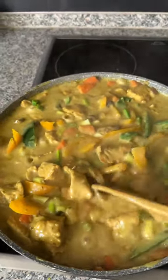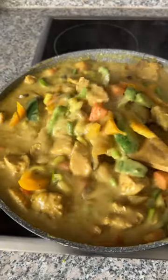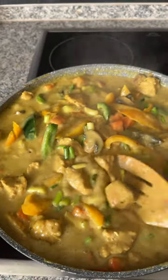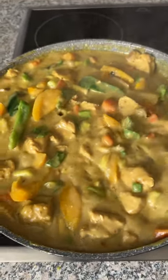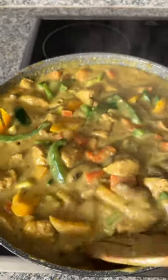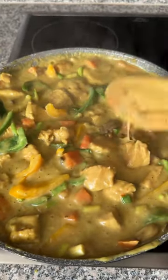Hello guys, welcome back! I made lunch — a curry sauce. I used chicken breast, mushrooms, bell pepper (green and yellow), carrots, and spring onion. It was very easy to make. I used coconut milk — not coconut oil — and I did not even use vegetable oil or any other oil.